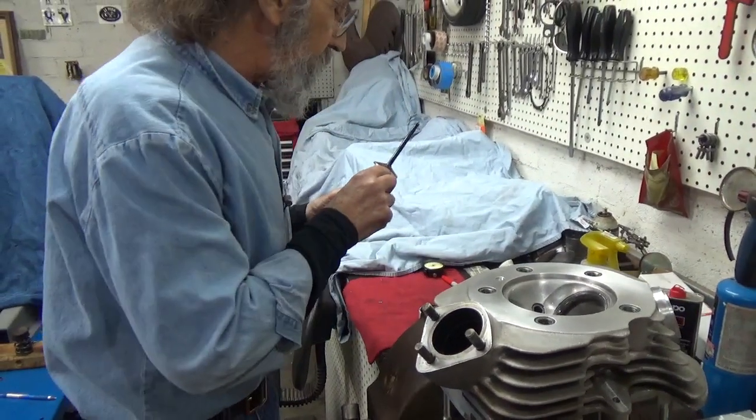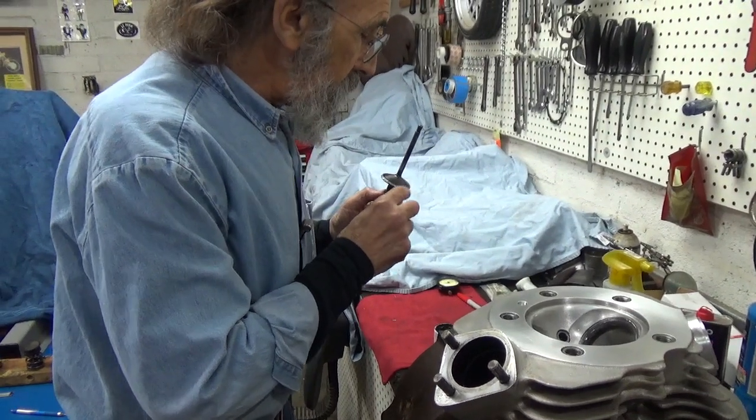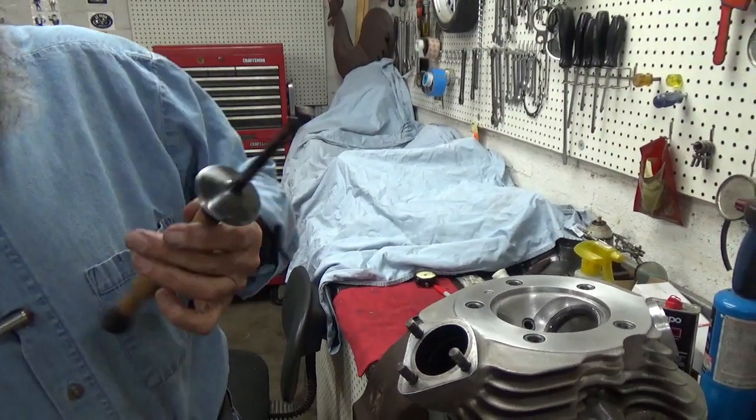I wanted to show installing the valve, but I can't do it till I'm happy with the way it's seating.